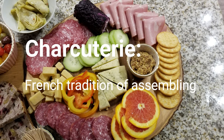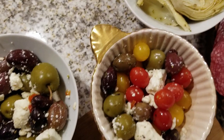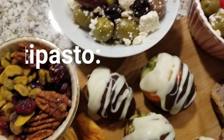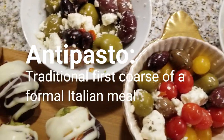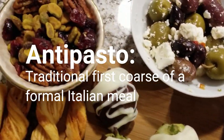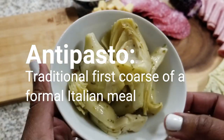So guys, we're doing charcuterie boards today. Normally it's a French tradition with cured meats and cheeses, but I'm going to be doing the Italian version. My hubby is Italian, so we do tend to do a little bit more with the meats and the cheeses, but it also includes things like artichokes, antipasta, olives, and vinegar-marinated vegetables. It's so delicious, so that's what we're going to do.